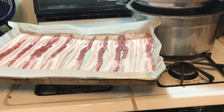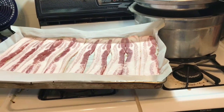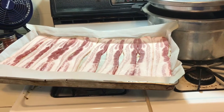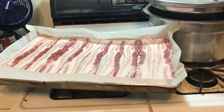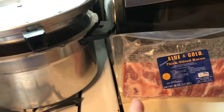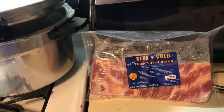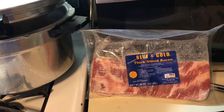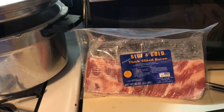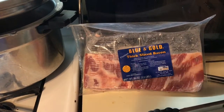I'm going to be canning sausage and bacon, plus I'm going to be using the bacon for my jalapeño poppers. This is out of Oklahoma — I don't know how many of you can get it. The kids around here sell it as a fundraiser. It's blue and gold bacon, and I also bought their sausage.